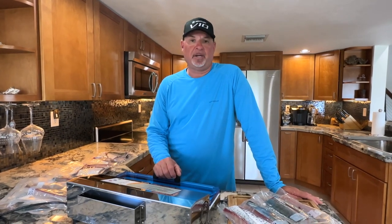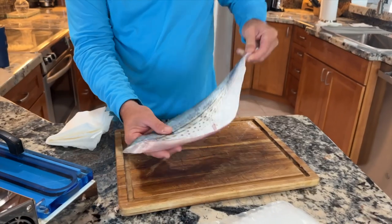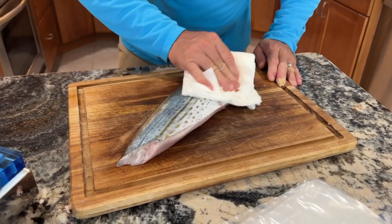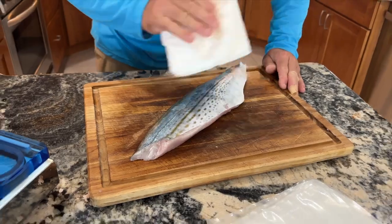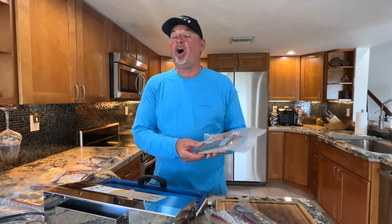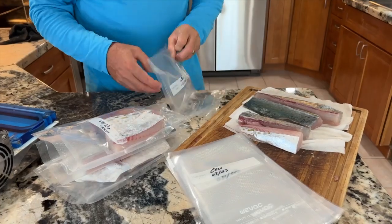Your fish has to be dry — very, very important. Not only just pat it dry, but wipe it dry. The drier the fish is, the better it's going to vacuum seal and the longer it's going to last. If you do this right, you should be able to maintain fresh fish for really up to a year and thaw out that fish and not know much of a difference whether it was caught yesterday or a year ago.